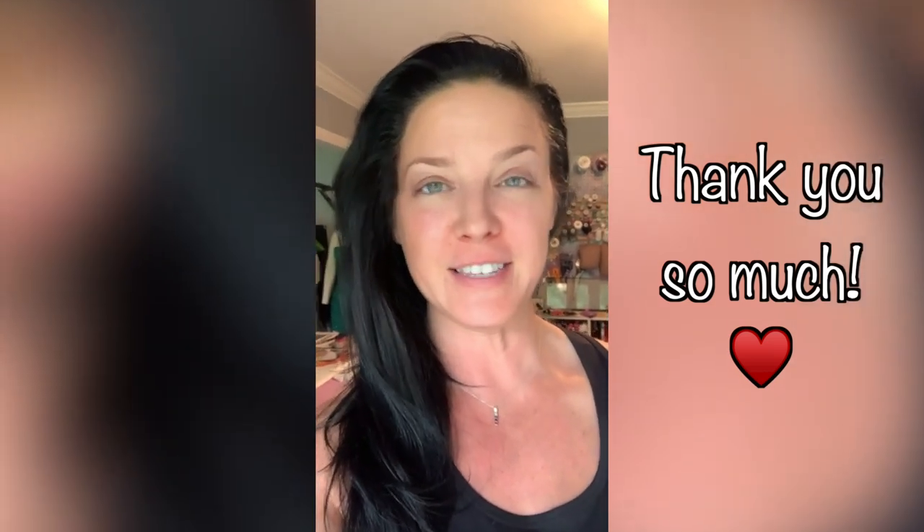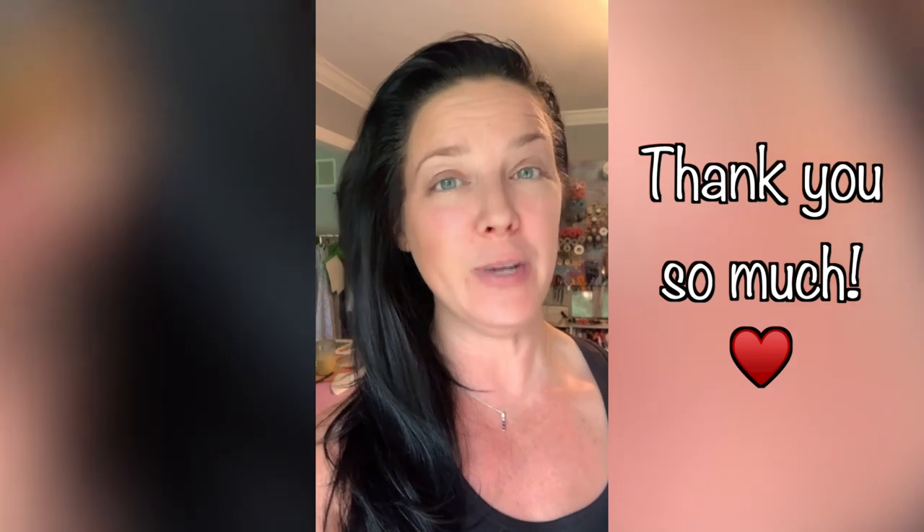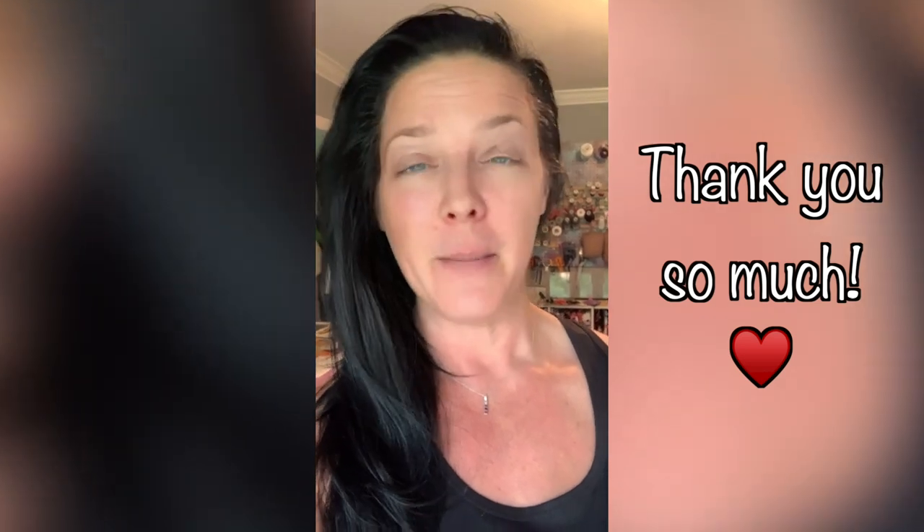Thank you so much for watching and going on this crazy Tyvek journey with me — it's definitely been a learning experience and I hope you guys are learning something too. I'll be back in a few weeks, maybe a little longer because summer is here and the kids are off. But I'll be back as soon as I can with the completed skirt, and then we'll move on to making the corset.